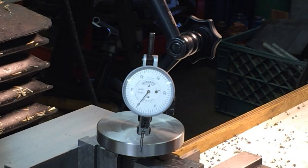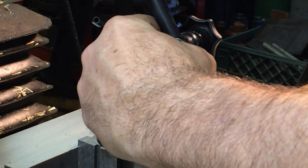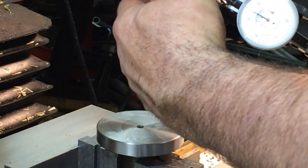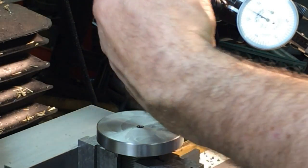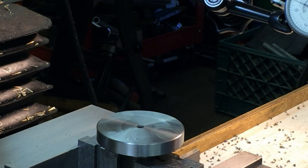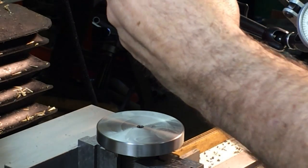I set the DRO up before so I'm not going to show that again, but if anybody has questions — all DROs have a bolt circle function, though they're not all necessarily the same in how they work.